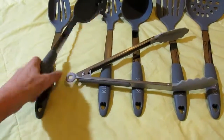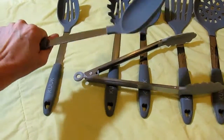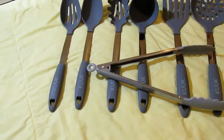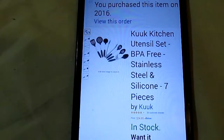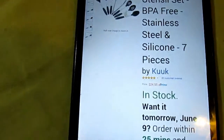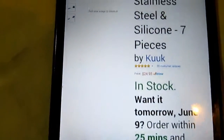It is an awesome set. They're very sturdy, I think they're very high quality. You can get them on Amazon — type in Kuk kitchen utensil set. I will put the link and the price, which is $24.95, in the description box below.